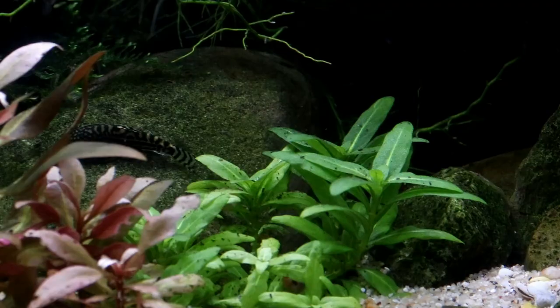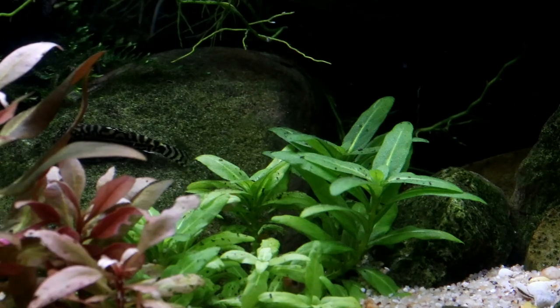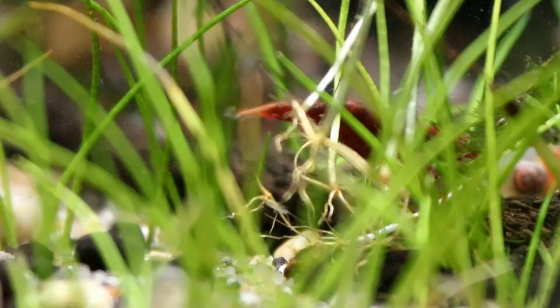Anyway, I hope you've enjoyed this rather odd, waffly little video all about filters and full of advice you probably shouldn't follow. Happy fishkeeping everyone, and I will see you again soon. Bye bye!